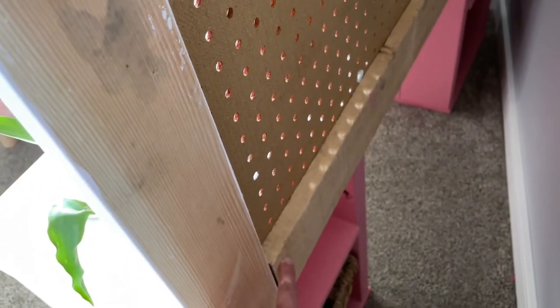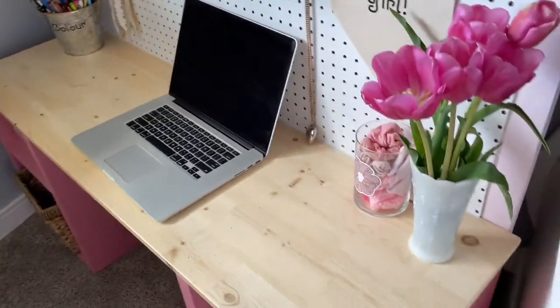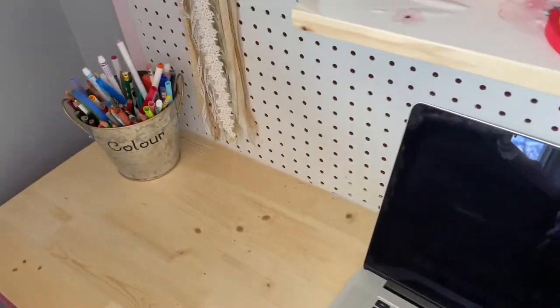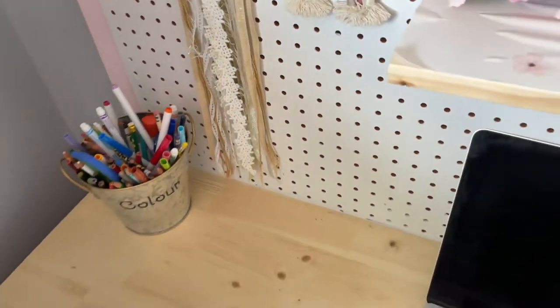Once the pegboard's on, you can put this piece on here and you're going to glue and nail gun it. It's going to go into this board here — the desktop piece — so it's going to be flush with this. You're going to nail it in there at the bottom. And lastly, you're going to do some nice caulking along here just to hide the crack on that edge.